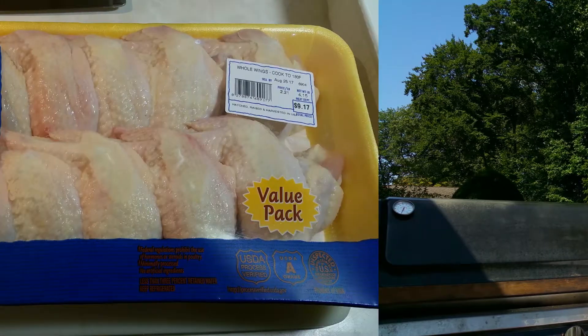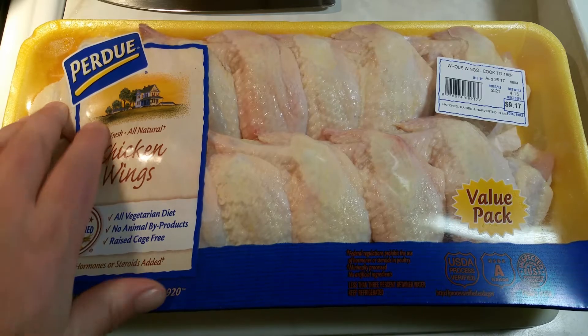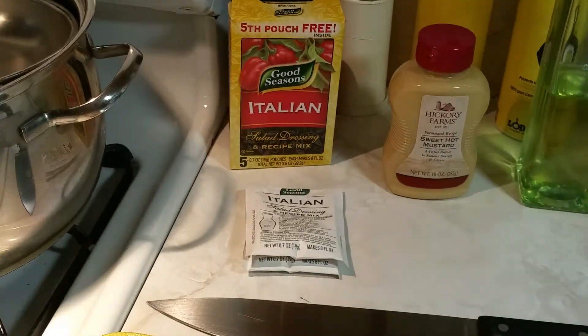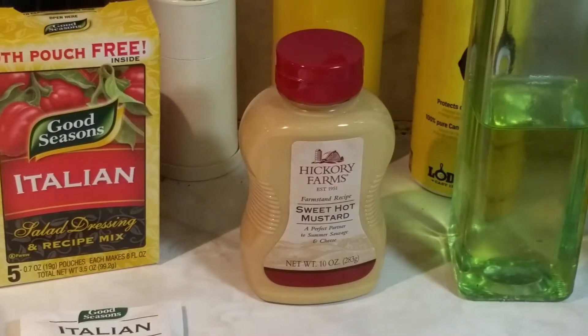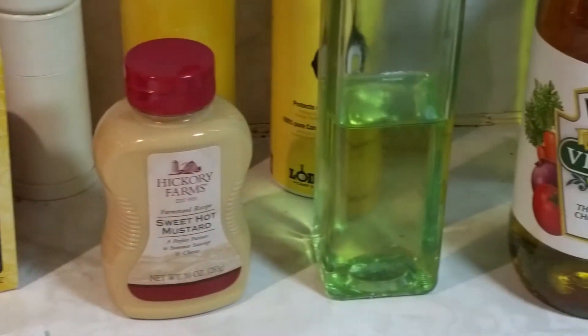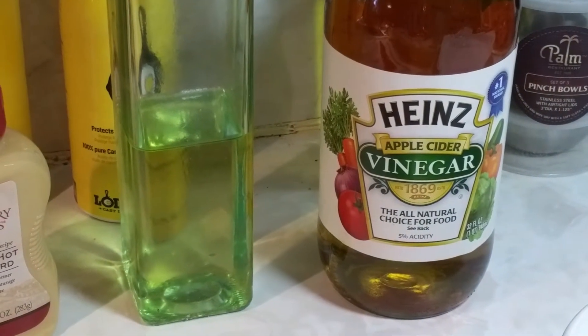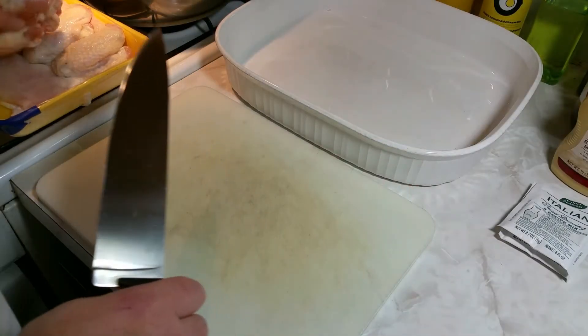Here's what I got: four pounds of chicken wings and I'm going to cut the tips off. I have two packages of Italian seasoning mix, some sweet hot mustard, some oil, and some apple cider vinegar. Let me prep up these wings and we'll season them up.